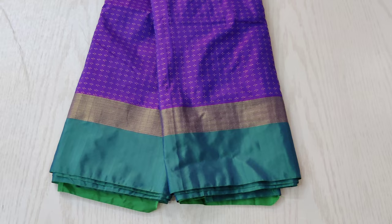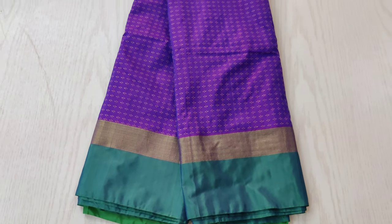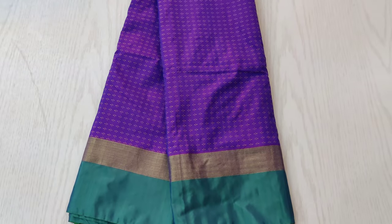This one is a violet shaded sari with a dual toned border. The plus symbol is very clearly and prettily visible in this sari.